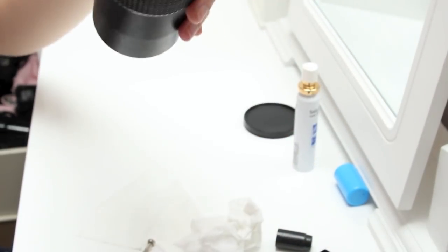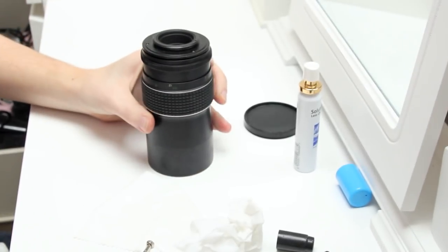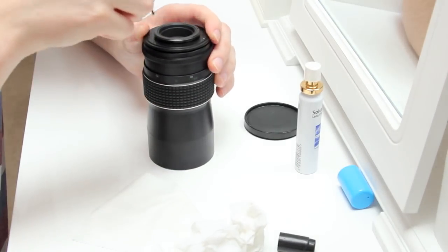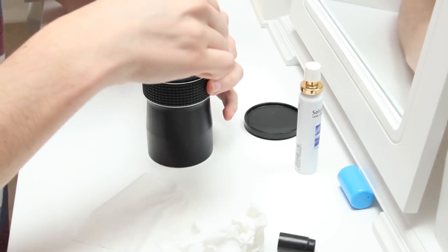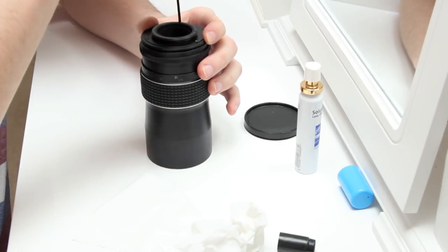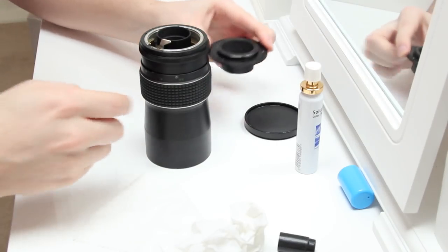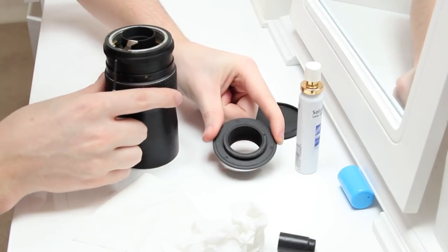So there's the dust if you can see it. The first step is to access the back, which is to undo all the screws. And when I take it off, I left the screws in place so that I wouldn't lose them. But obviously you can fully take them out, it's up to you.